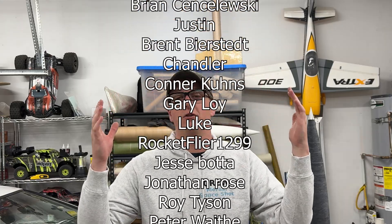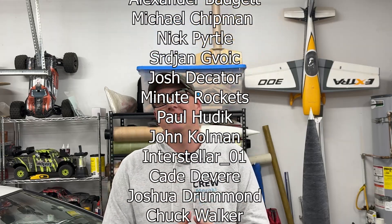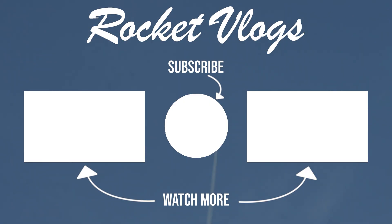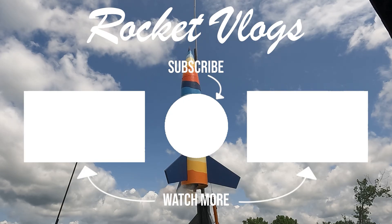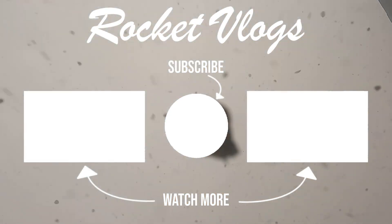That's pretty much all I got for you. Thank you so much for tuning in to another episode of Rocket Vlogs. Big shout-out to my Patreon supporters and channel members whose names are scrolling across the screen right now. If you want to see behind-the-scenes pictures, videos, and content in early releases and ad-free releases, go to patreon.com/rocketvlogs or press the join button below this video. My name is Brayden Carlson. We just started building a 4-inch Punisher — you watched a Rocket Vlogs video, and I will see you all next time.